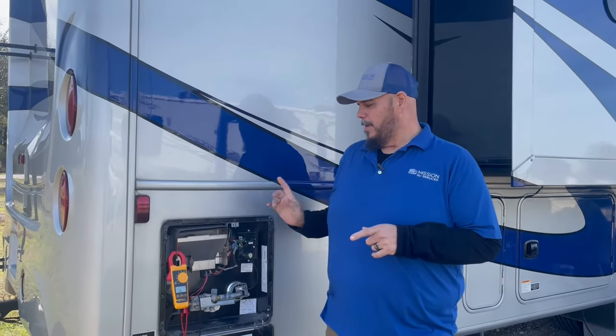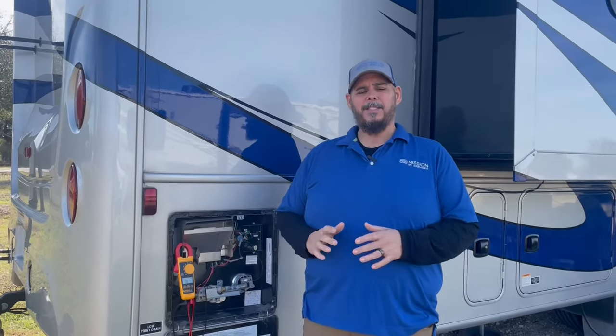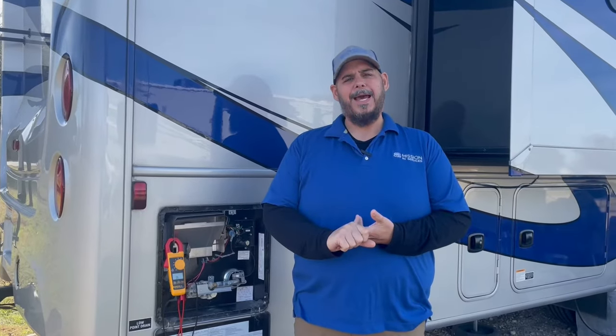Hey, Drew with Mission RV Services. Today's complaint is one we get quite often: my Atwood slash Dometic water heater is not working on electric and is not working on gas.